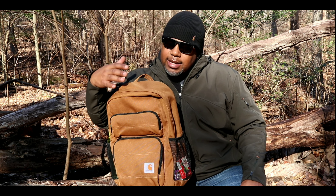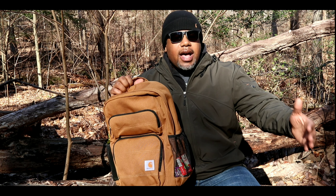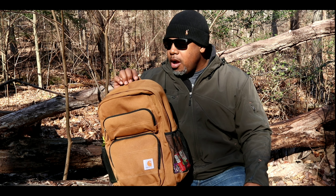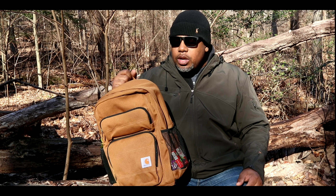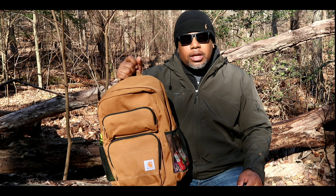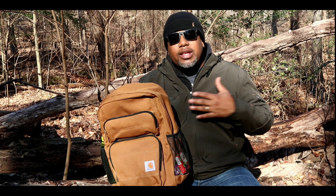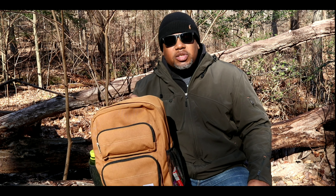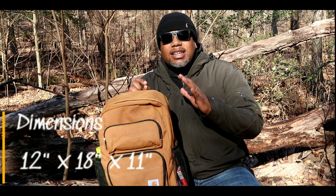The rundown on this bag: this is a workman's bag. You want to go to the sawmill, you want to go to work every day as a plumber — it also works as a weekend bag if you want to go out in the woods or do some hard-use stuff on the weekends. This is the bag for you. We're gonna walk through every pocket on the bag, run down the specs, and then I'll give you my final thoughts.